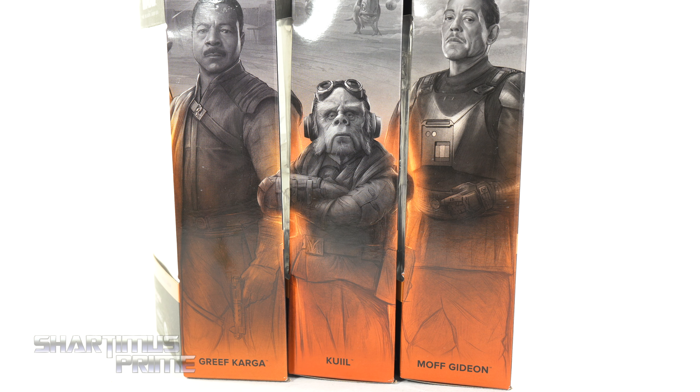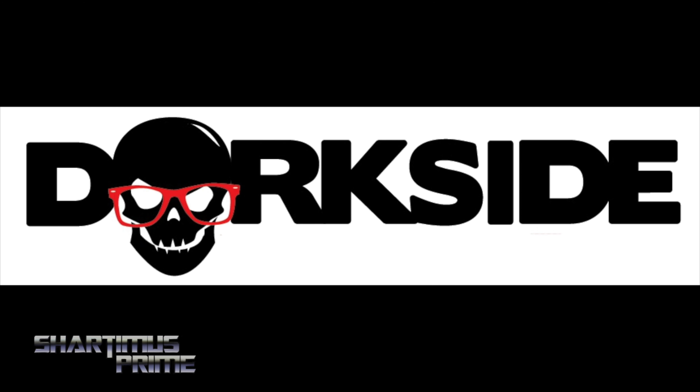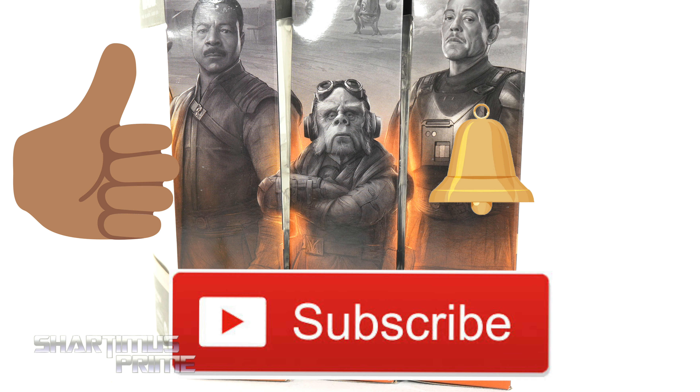Hey, what's up guys, Shardmas Prime here doing another 4K action figure review on three separate figures. We are looking at the Star Wars six-inch Black Series Mandalorian TV series: Grief Karga, Quill, and Moff Gideon. If you're trying to get your Star Wars six-inch Black Series figures, Dork Side Toys is the store for you — link below. Hit that like button and subscribe if you're new.